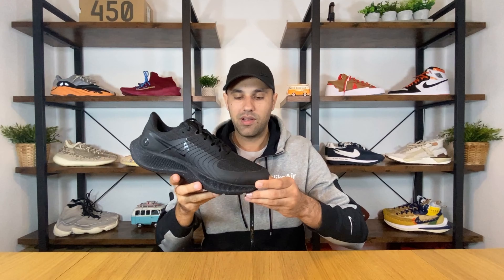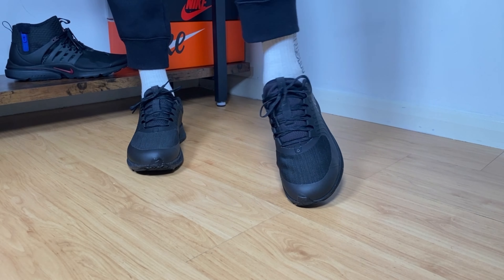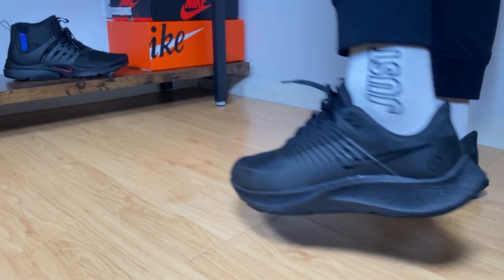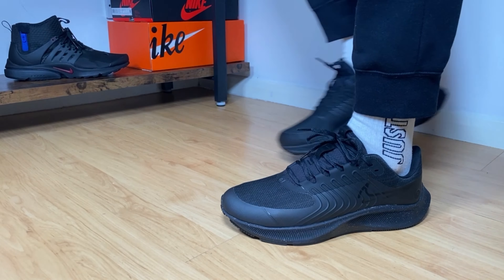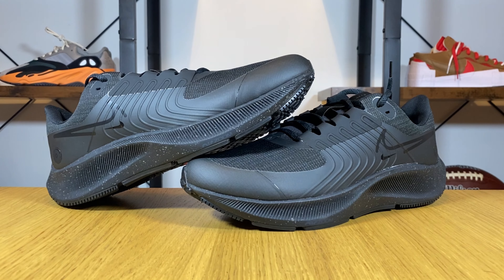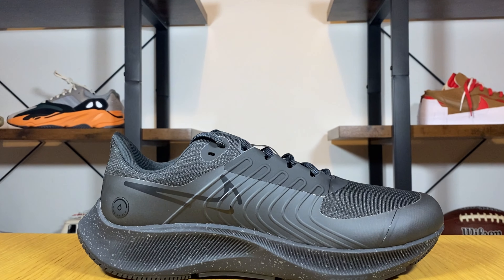In today's video we're gonna have a look at this Nike Air Zoom Pegasus 38 Shield. With this new version of the Pegasus 38, which we already know is a very good shoe at a very affordable price, it was released here in the UK in the second half of October for a retail price of £115, which is actually the same price as the normal Pegasus. But this time we're gonna have some differences for the upper.